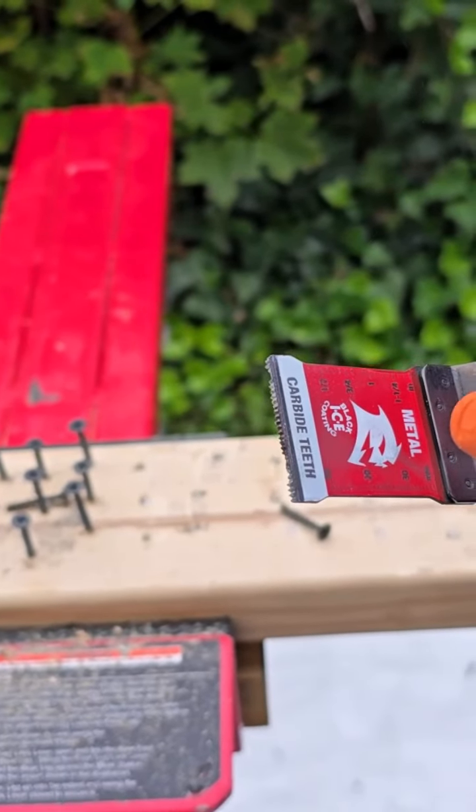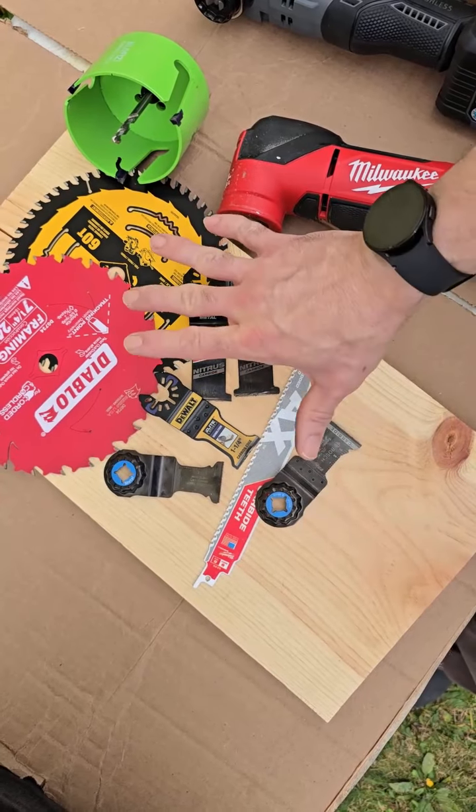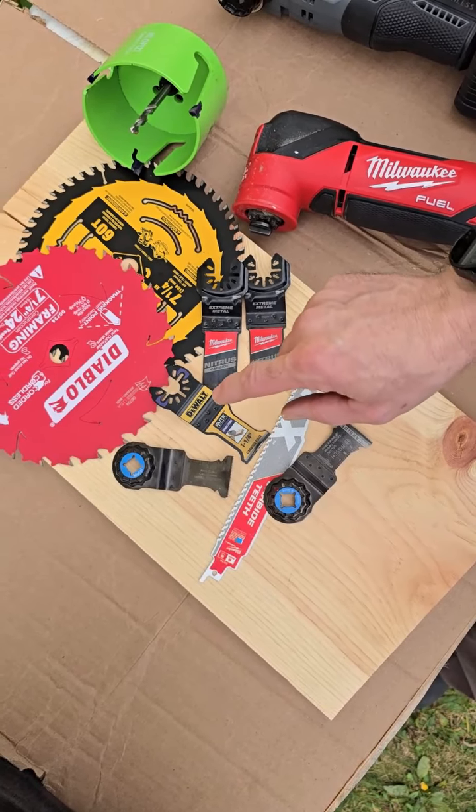It is super easy to save 50% by resharpening these carbide blades. Go ahead and head over to tigersteethblades.com or hit the shop now button.